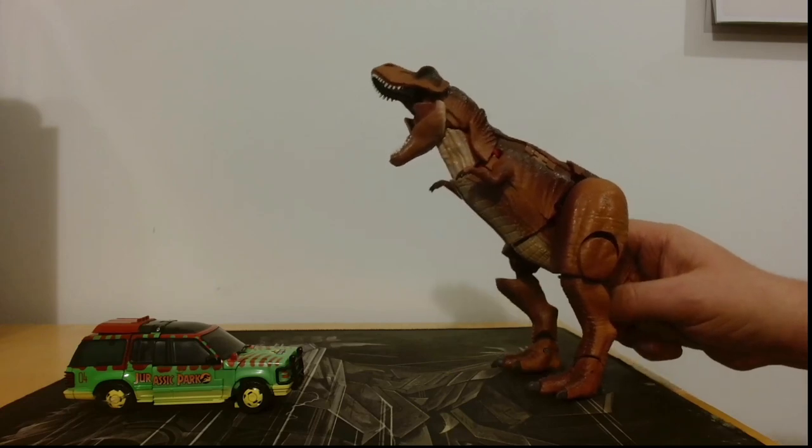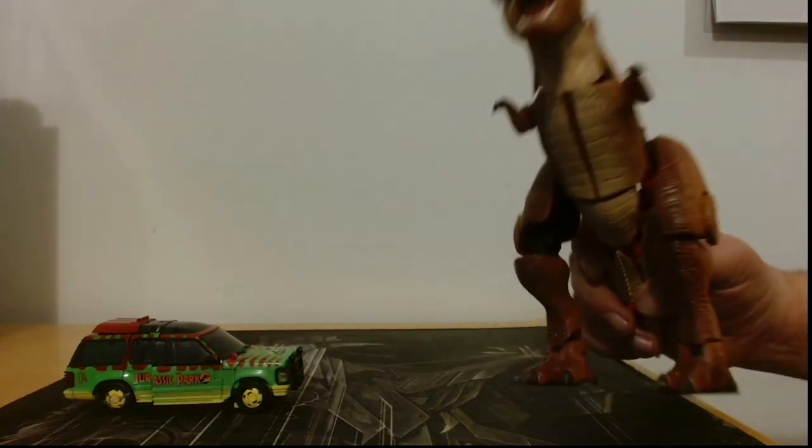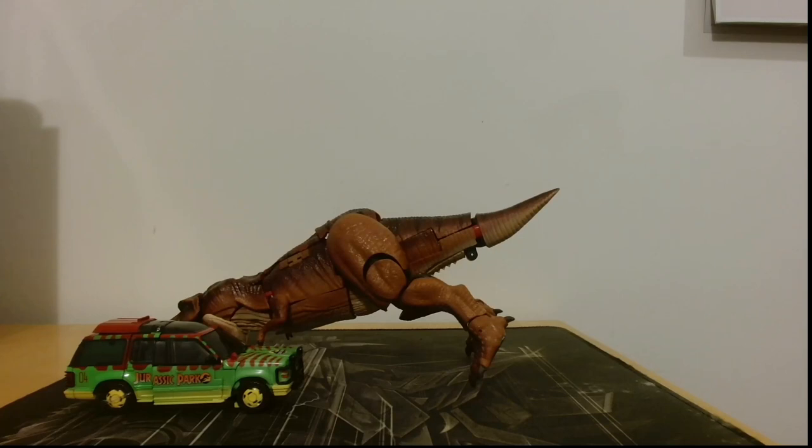So here we are — we have the car from Jurassic Park here, and we have the T-Rex. The only problem is the T-Rex doesn't actually stand up — he gets a bit drunk and just completely falls over.